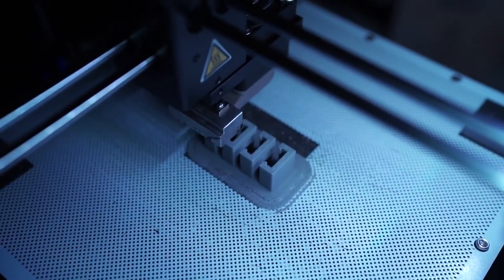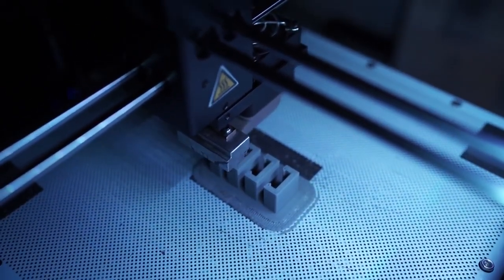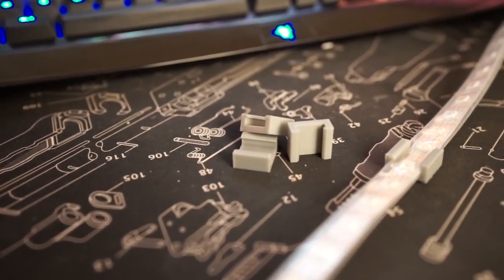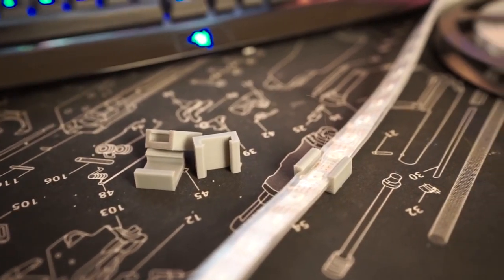I wanted to fix the LED strips to the wall without having to put glue or tape on the back of them, so I made some angle brackets that the LED strip snaps into.